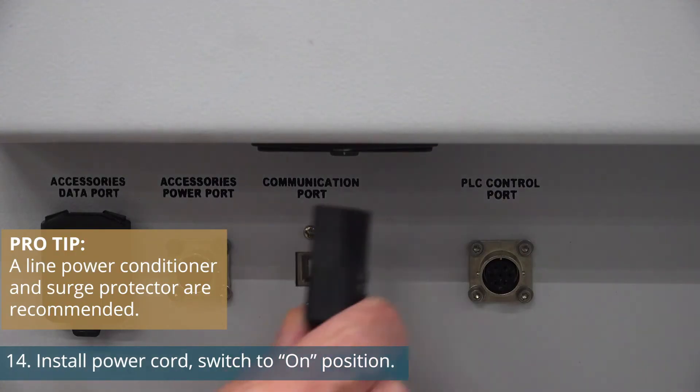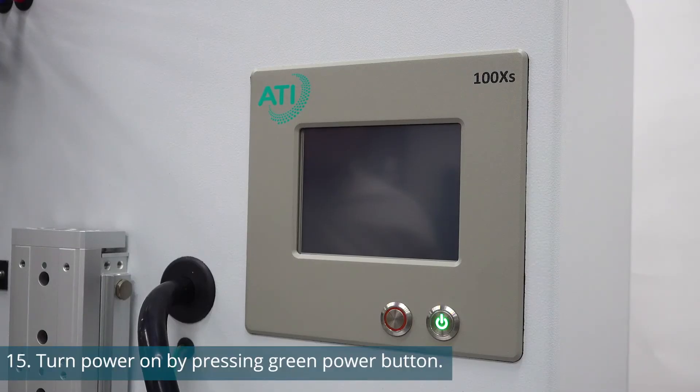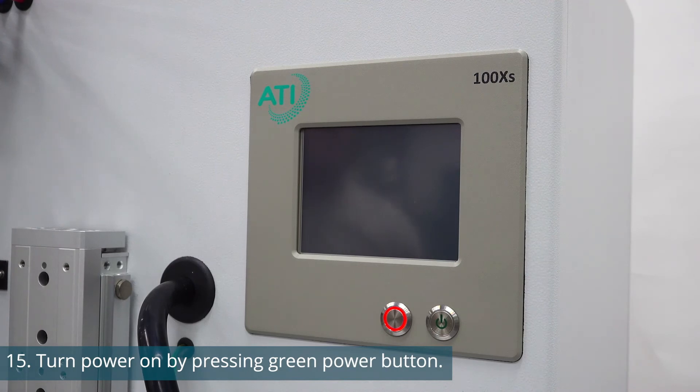Now we're ready to install the power cord. Install the plug and turn the switch to the on position. You're now ready to turn on the 100X. Press the green power button on the bottom right corner of the touch screen bezel. The unit will begin initialization.